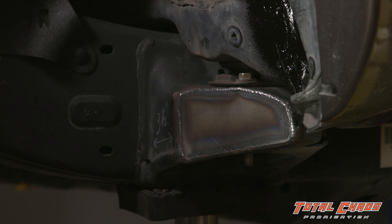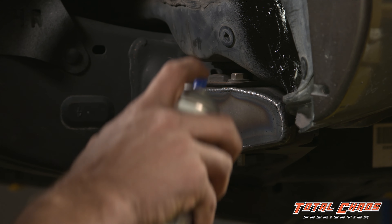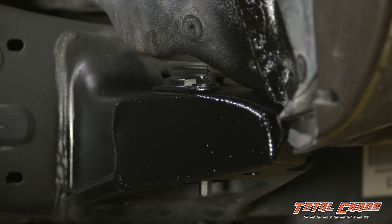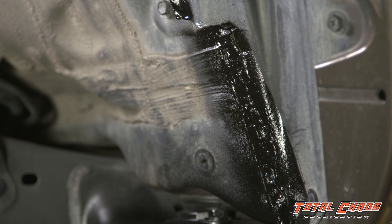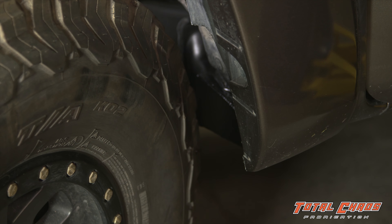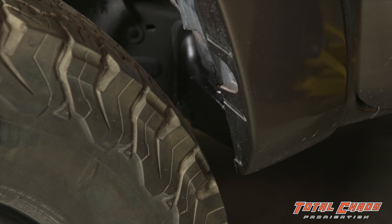With the body mount welded and cleaned, take some black spray paint and paint the body mount to prevent rusting. Now we're going to put the wheel on to see how much clearance we have. Now you can clearly see the tire will no longer be contacting the body mount.